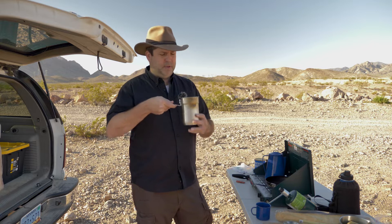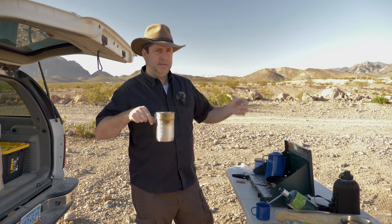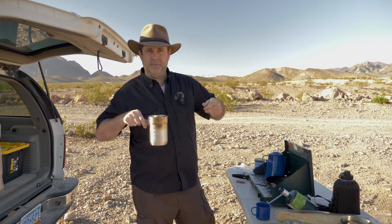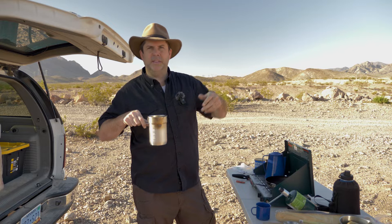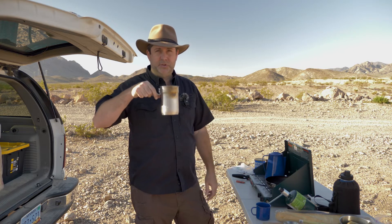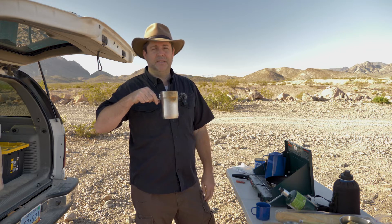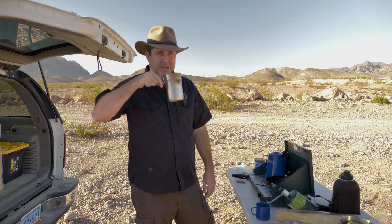You could do cowboy coffee in something like this. Usually you're pouring the coffee from the spout into another cup, and that helps you pour it slowly and avoid getting grinds in the cup. If you're drinking directly from the cup, just be careful because at the end you may get some grinds — that's where the cowboy mustache, the coffee filter mustache, comes in handy.